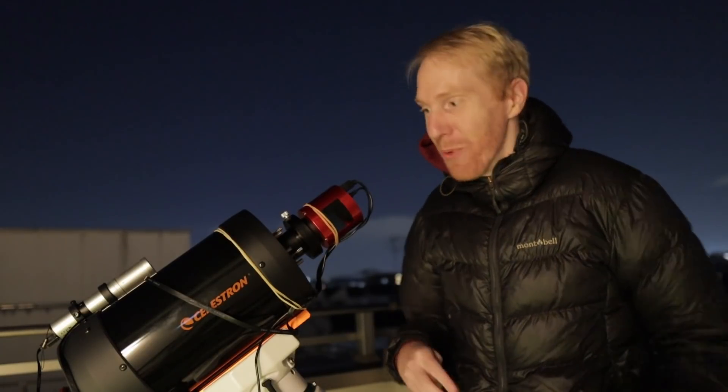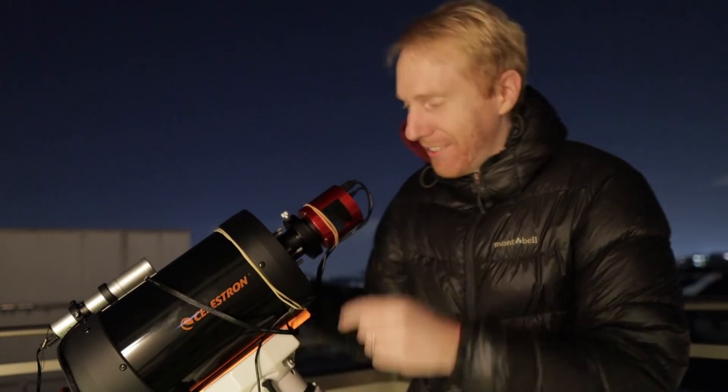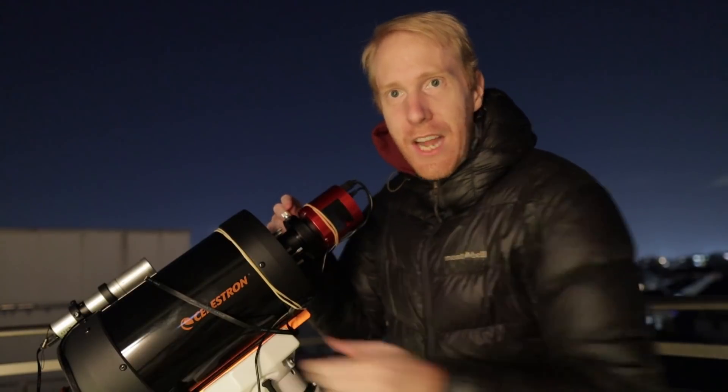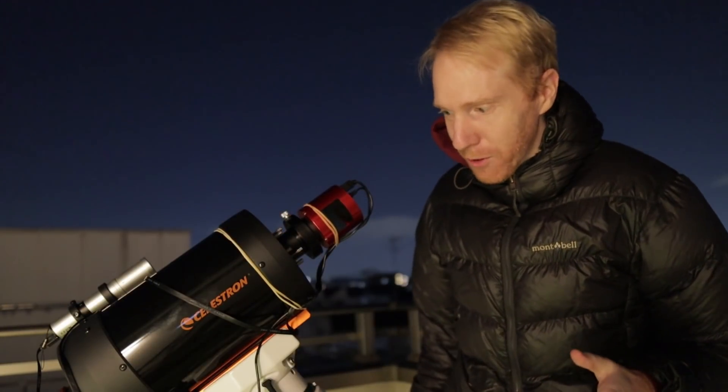Hey guys, Queef the Lazy Geek here and welcome back to my balcony. We are today with my Celestron C6, the Hyperstar lens. I also have a focus motor attached at the bottom — it's a Celestron focus motor.